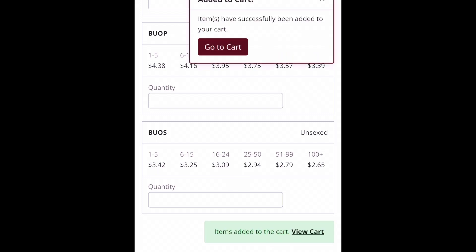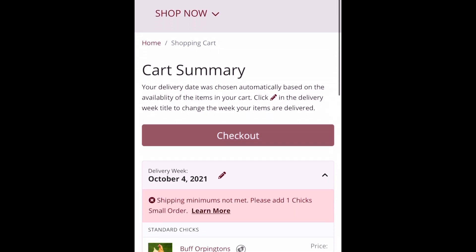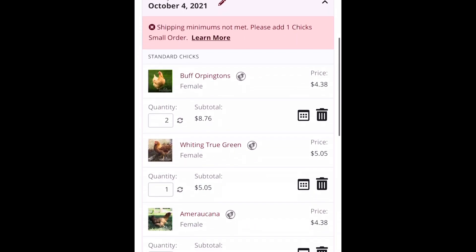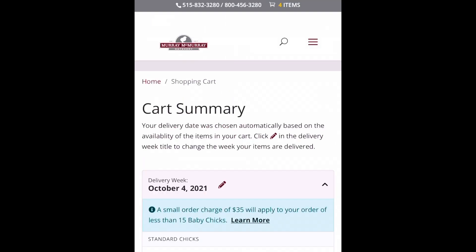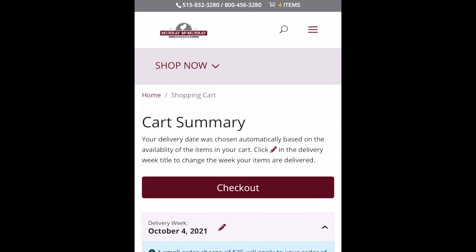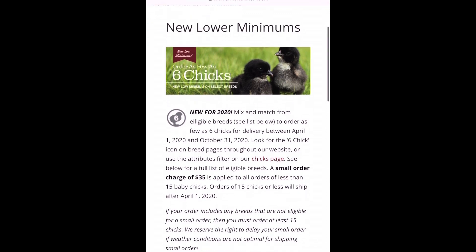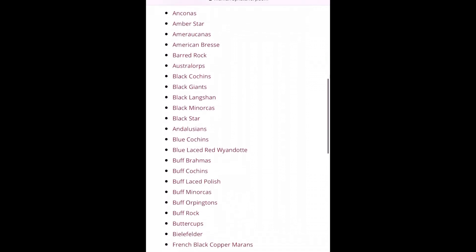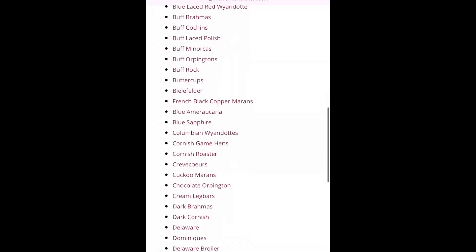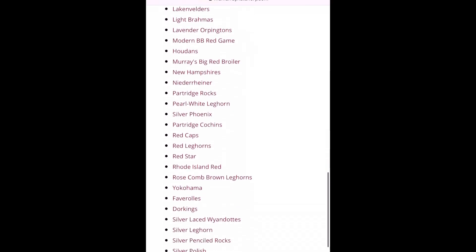I'm going to select one female and then add it to my cart. I already have some added, so you can see the delivery week right now is October 4th — I could change that if I wanted to. Right now I only have five chicks selected, so I'm going to add one more to meet the minimum chick order. This screen is about the new lower minimum chick order — you can mix and match six chicks from this list, with a $35 fee for less than 15 chicks. But look at all these varieties — so many choices. I think I'm going to need a bigger coop.